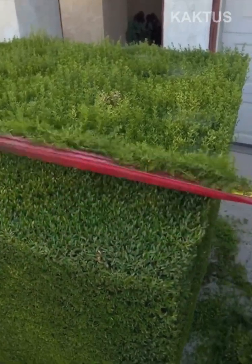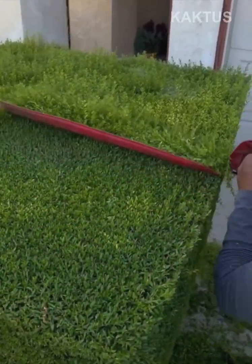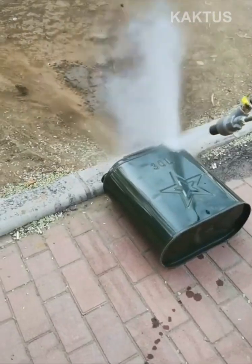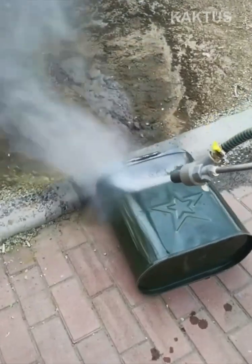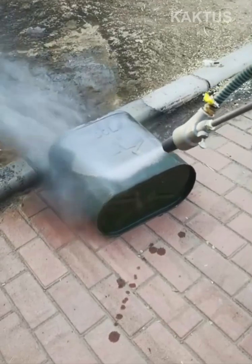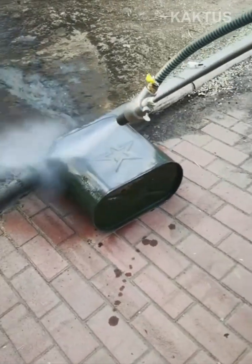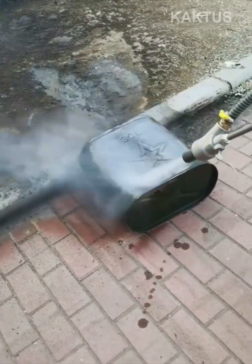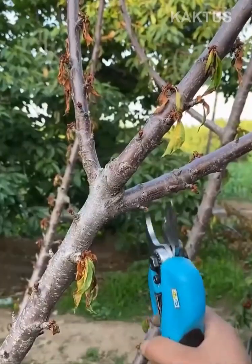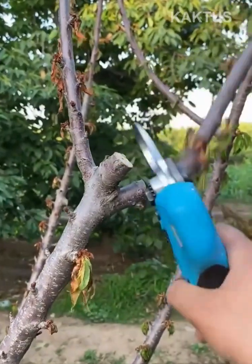This man precisely shears a bush into a superbly flat surface. These battery-powered pruning shears cut through tree branches with a click of the finger.